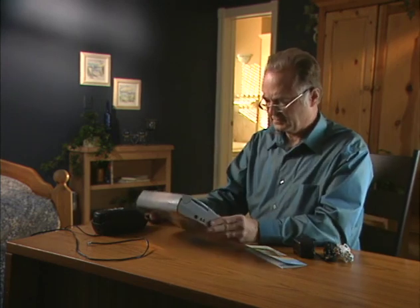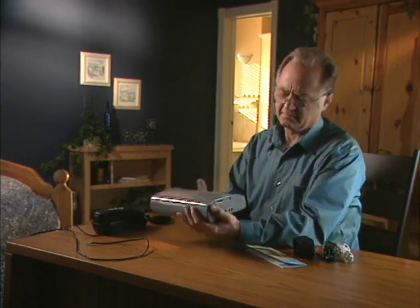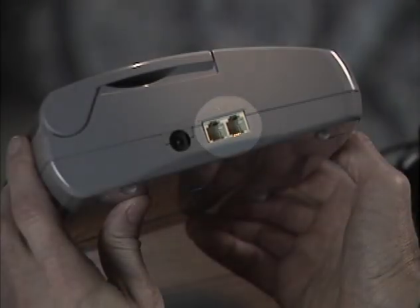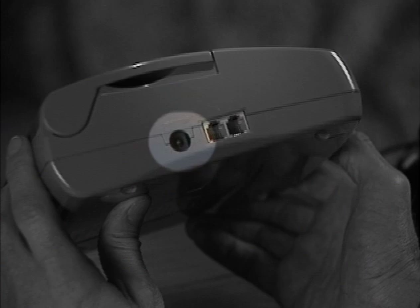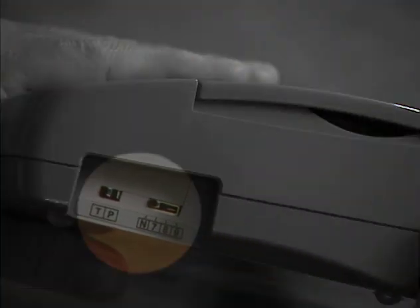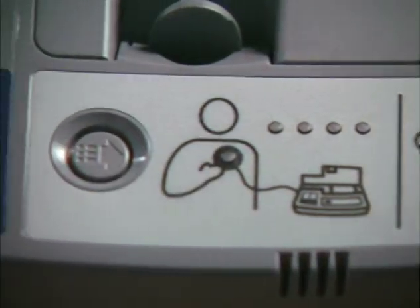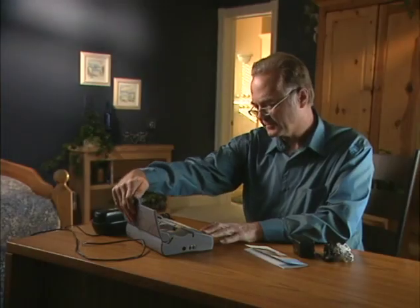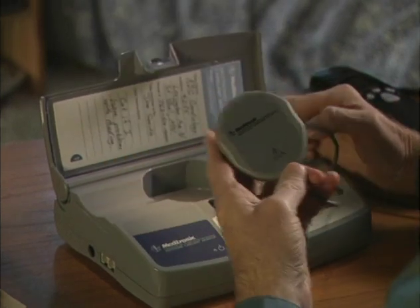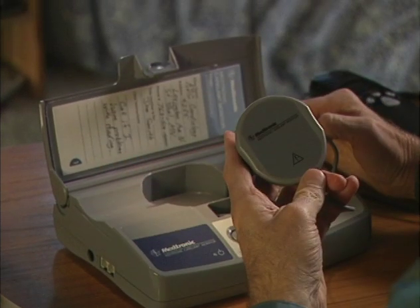Once you have found a good location for your monitor, you may continue with the setup. Look for the following parts of the monitor: two telephone plugs on the left side of the monitor and the port for plugging in the power cord, the two telephone line switches on the right side, and the display panel on the front of the monitor. Inside the monitor you will find a cable attached to the monitor with a disk at the end — this is called the antenna.